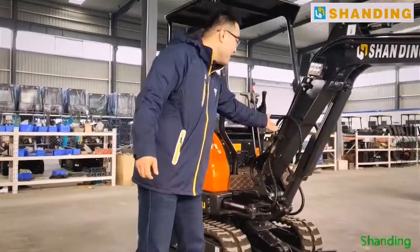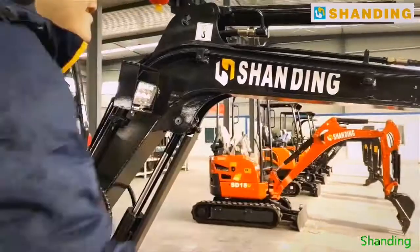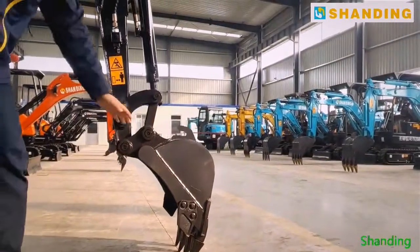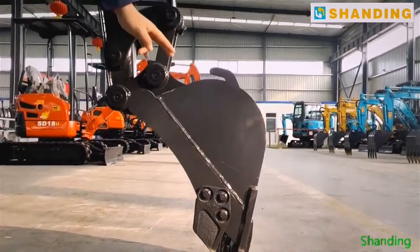Look at this part — this is the big arm, also called the boom arm. And this part is the small arm, which is also called the bucket rod. And obviously, this is the bucket, which is about 0.07 cubic meters.